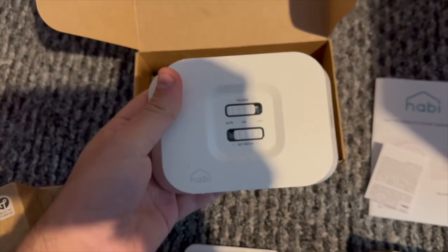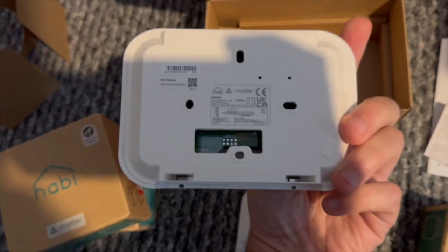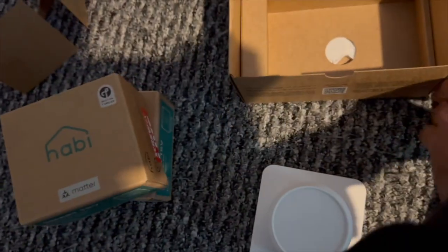One of the great things about this is there are physical controls on it which means you can toggle the switch to on to turn on your heating or your hot water. You also don't have to use the hot water feature if you've got a combi boiler like me.